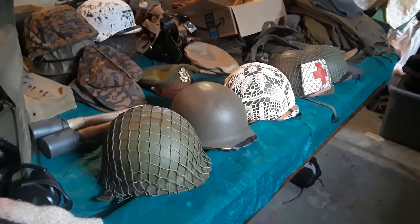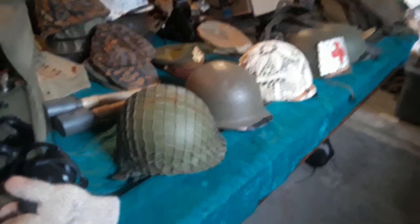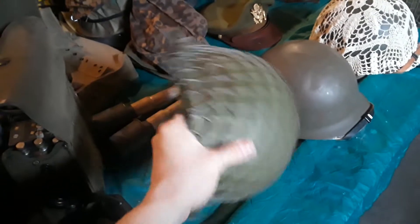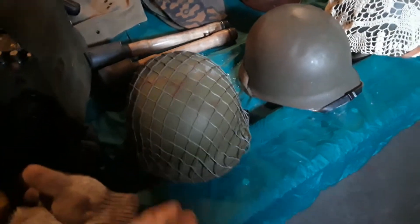What's up guys, Sintonia Czar here and this is our American headgear. First we got a Vietnam helmet with a net. It looks pretty similar to the World War II one so we still use it.